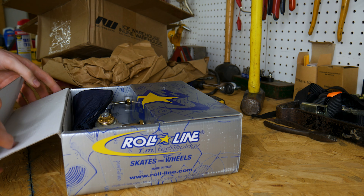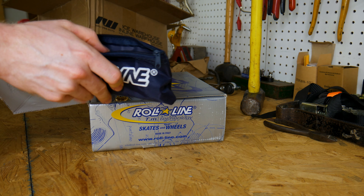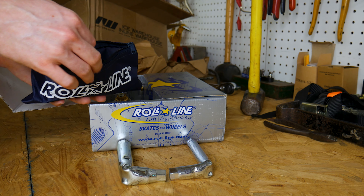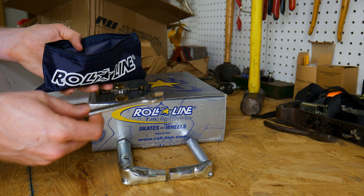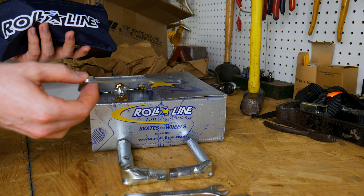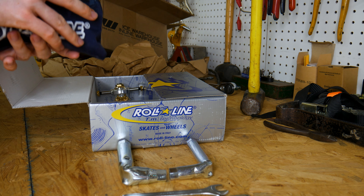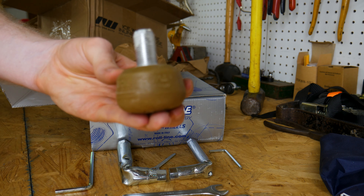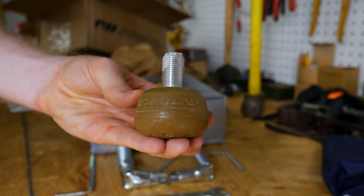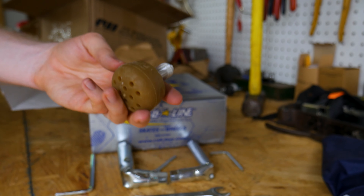The very first thing I noticed after opening them is this little blue bag with Roll Line's logo on it. Inside is a pretty dynamic set of tools: a pair of wrenches for the nuts on the wheels and trucks, three metric open-ended wrenches — 16, 13, and 6 millimeters — and two allen wrenches, 4 and 5 millimeters, for the toe stop and kingpin lock bolts. There are also these well-made chunky Roll Line toe stops with metric threads. I don't use toe stops, but they feel really well made.